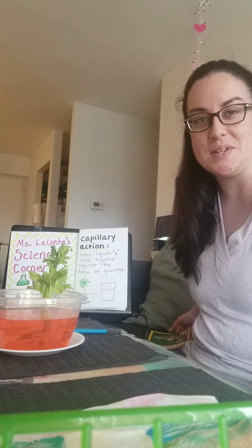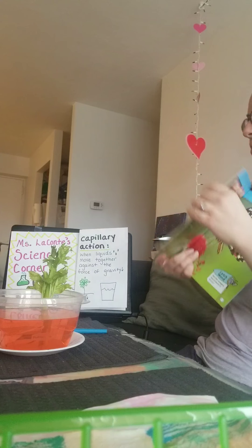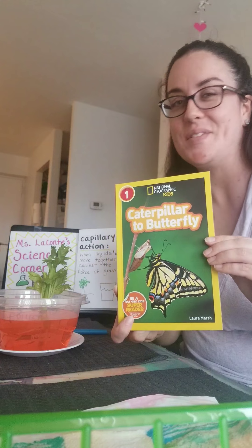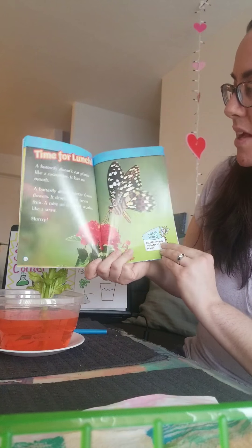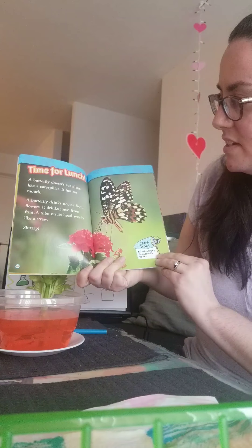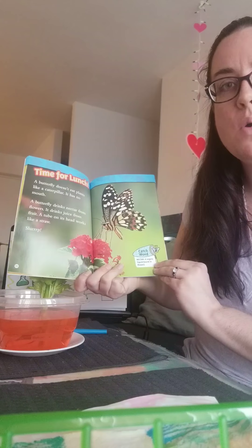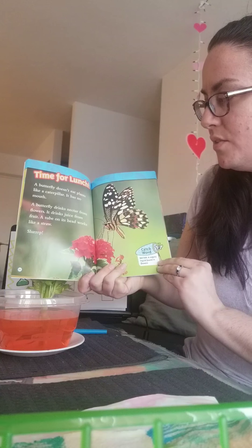Next, I want to show you something that I came across when I was doing a little bit of reading. One of my favorite books, Caterpillar to Butterfly, and one of my favorite animals, the butterfly. I was reading this part where it says: time for lunch. A butterfly doesn't eat plants like a caterpillar. It has no mouth. A butterfly drinks nectar from flowers.